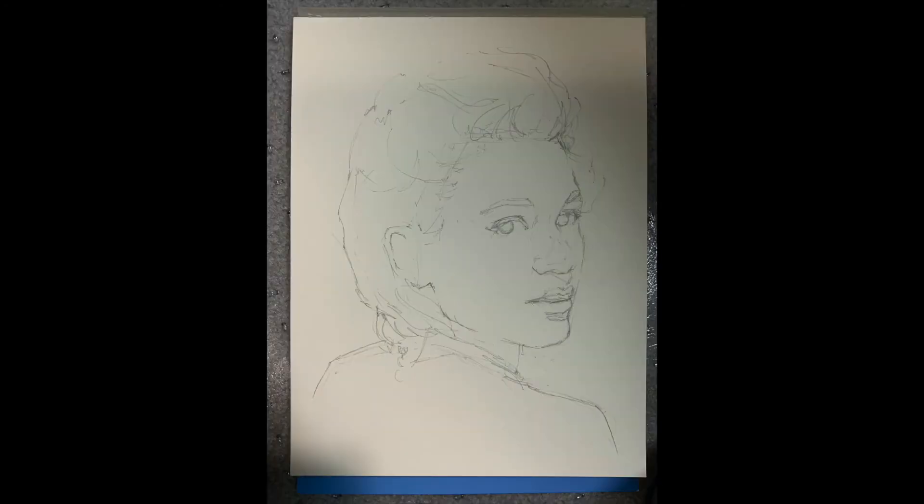Once I've made those changes to my watercolor paper drawing, I then put the drawing on the floor again and begin the process of taking the photo and comparing this newly revised drawing with my original reference.